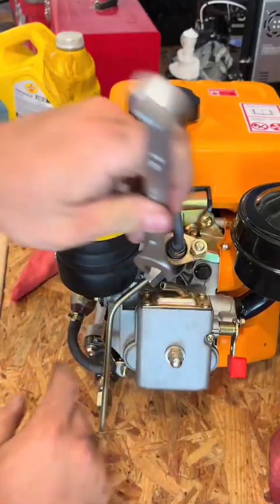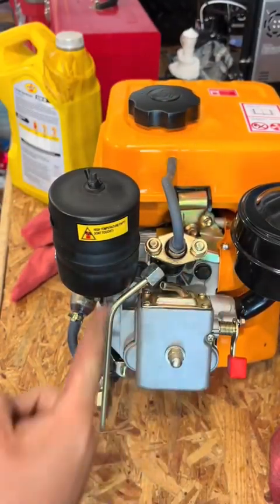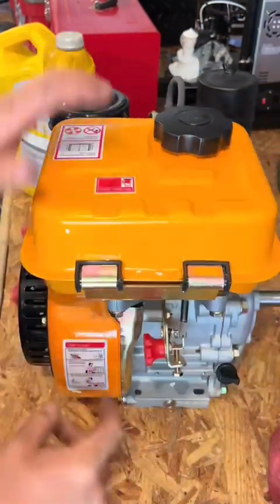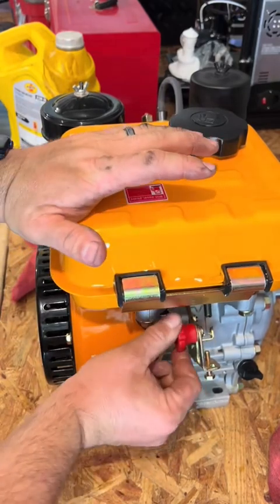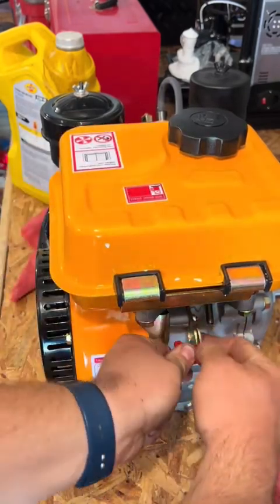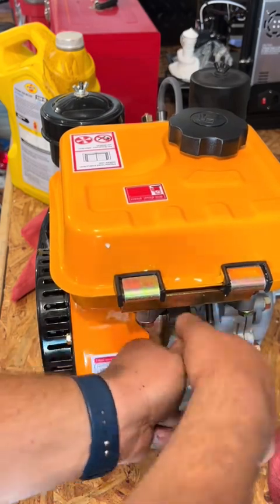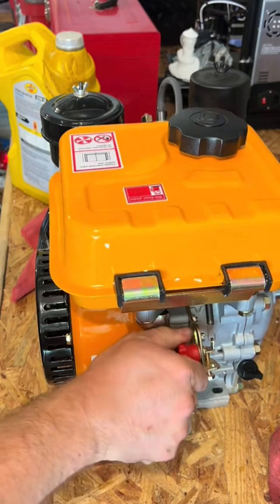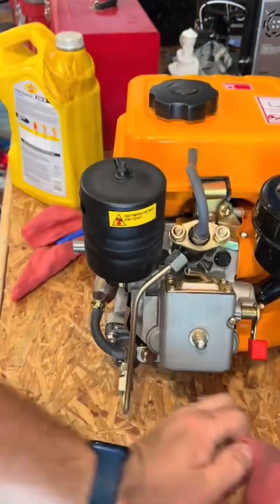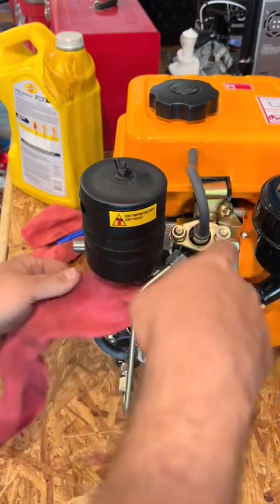Loosen this nut right here — I've already got it loosened. I'm just going to loosen it enough to allow fuel to come out of there when you go to prime it. Before you do anything, you need to come around and make sure that this lever is in this position. If it's all the way up over here, fuel is not going to flow out of the pump. So tighten that down, come back around, grab a rag, and put it between this line here to avoid making a big mess.